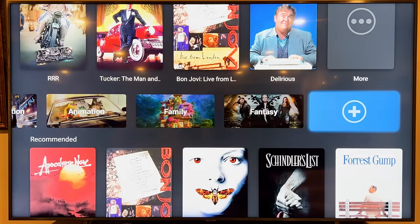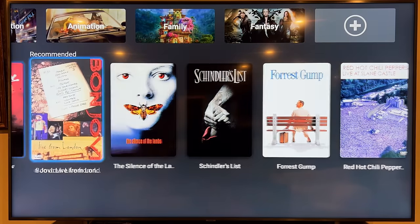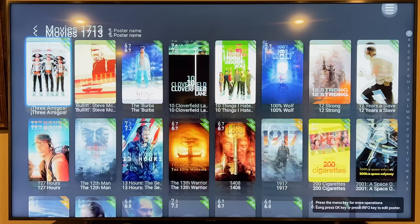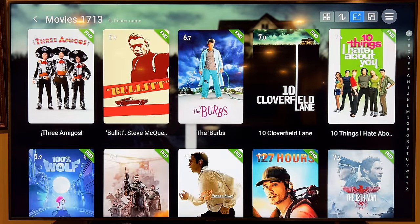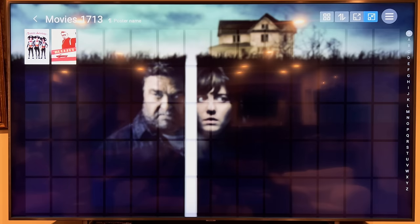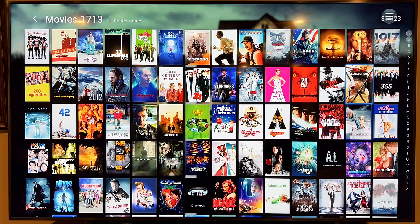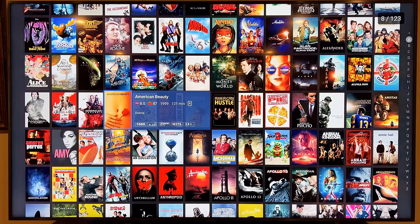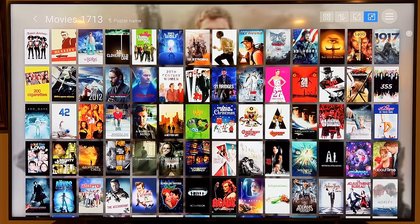I'll probably add Documentary too. There's also a Recommended list that gives you a couple of movies to check out. In each movie list you can go to the hamburger menu and make the art bigger or smaller. You can go really small — which reminds me of the Kaleidescape look — where when you land on a movie it gives you details. I like the default size the most; the art loads nice and quick when scrolling.